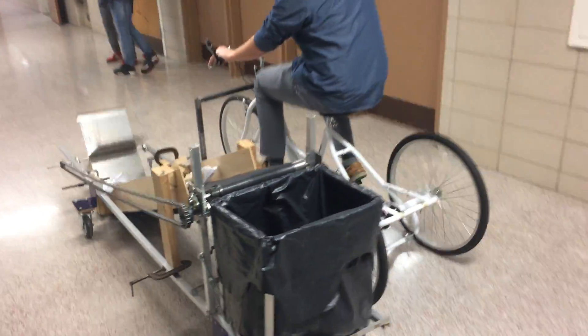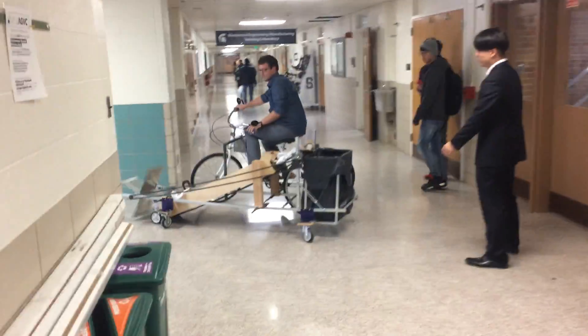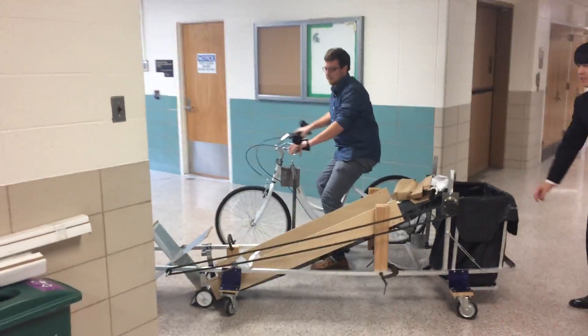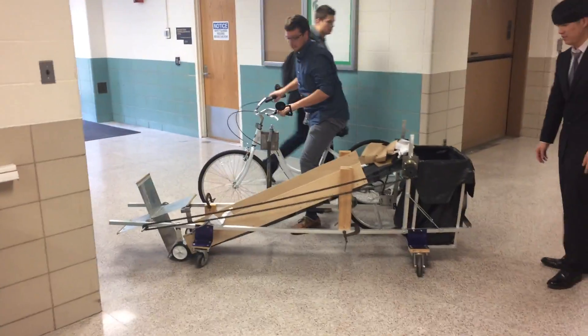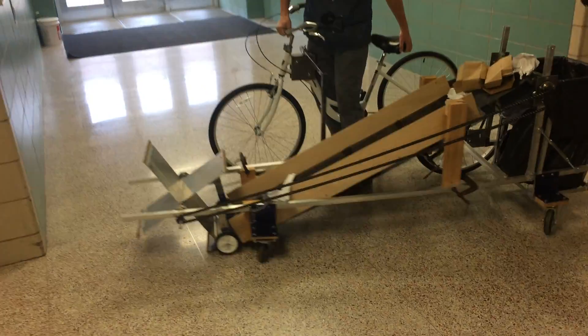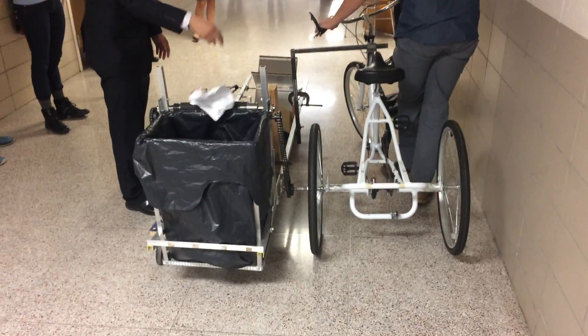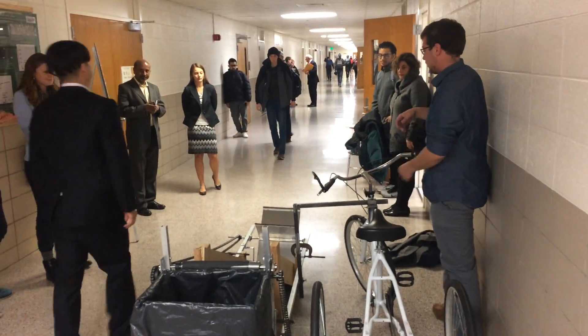Very cool, that's a massive chain. It's got a good turning radius considering how big that rig is. Nice, it's a ME 491 project at Michigan State University, for India.